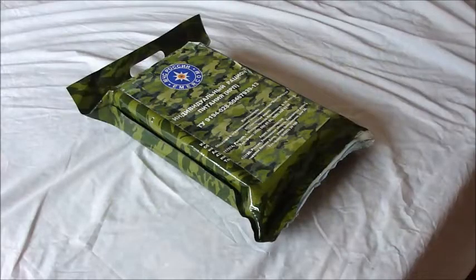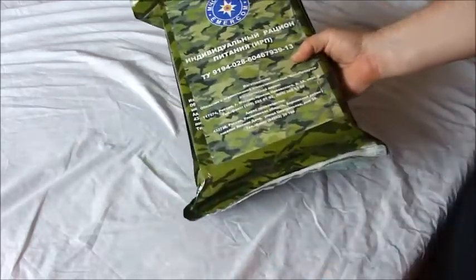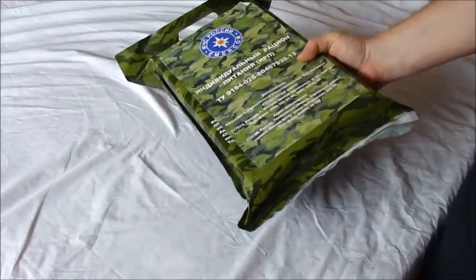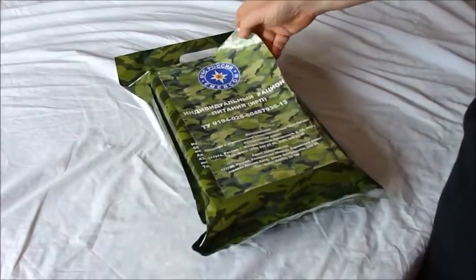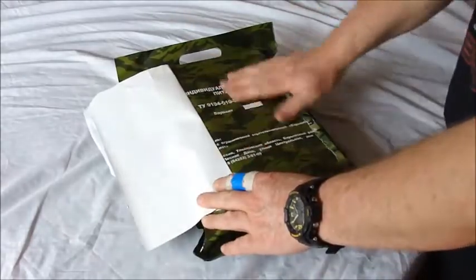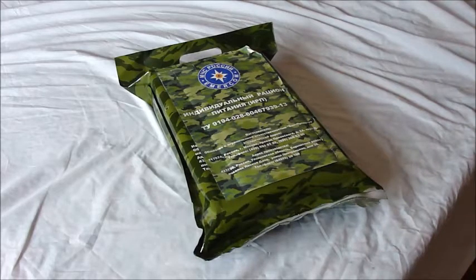Hi YouTube, FT here with a Russian pack opening. This is a Russian 24-hour, all-day Russian pack. Emacom is the company — it has a label, and this label has been put over the original packaging. I've done no preparation for this video at all. My voice is quite high at the moment because I've been having some asthma attacks and the medication I'm on seems to be changing it.